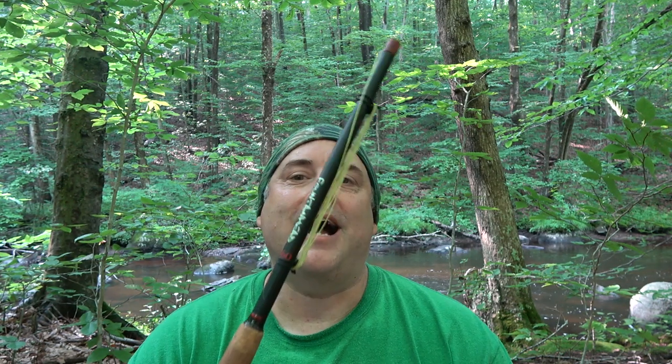Hey everybody, it's the walker. So what are we doing today? Well, today it's super hot, super sticky — you can almost cut it with a knife. And the bugs, they're really, really bad. So I'm going tenkara fishing. Why not? All these bugs bring up another issue though.